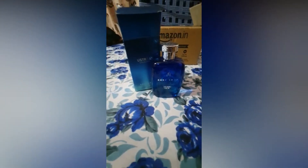Finally, 100 ml is 607 rupees as shown in the image. Please go for it. Thank you.